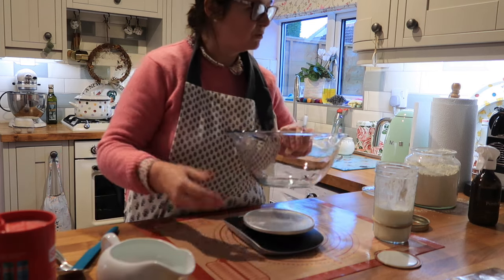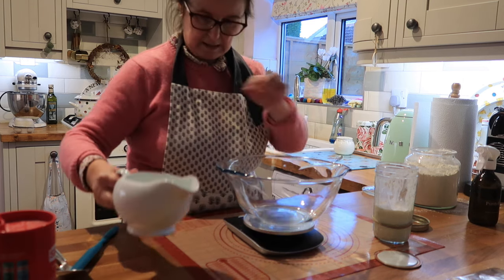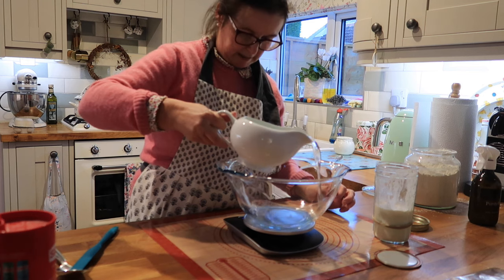How much water is it again? 350g of water. So this is tepid water — you don't have to use tepid, but I like to.